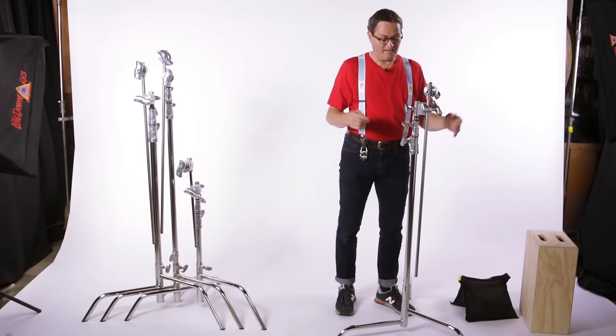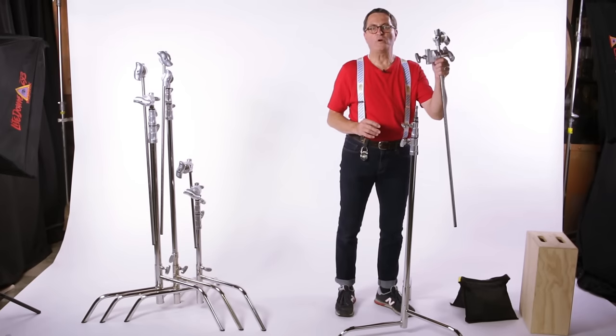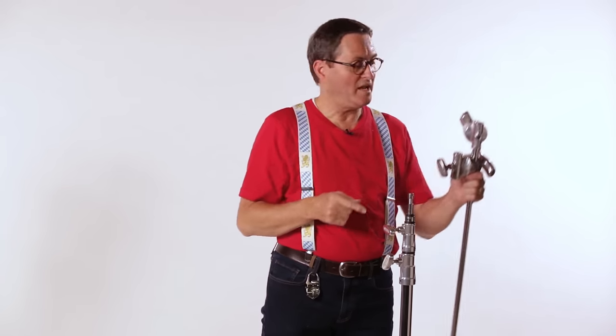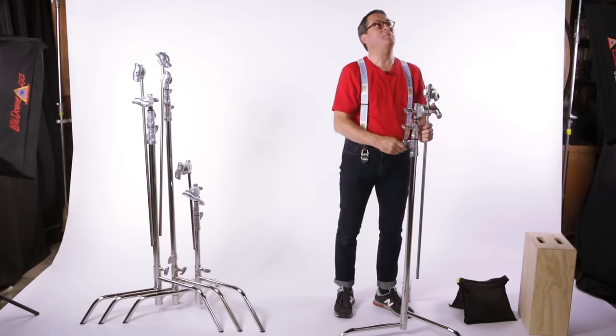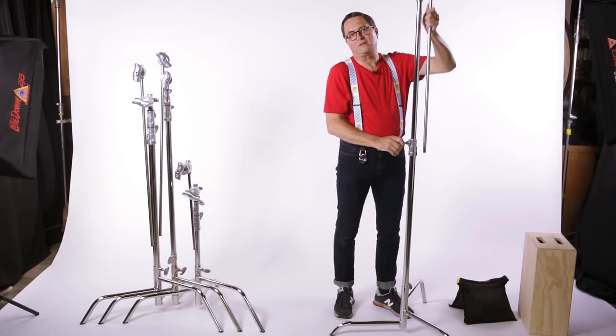This is a two-riser stand. The third knob on the very top simply loosens and takes off the gobo head or grip head. It reveals a baby pin if you want to put lighting equipment straight on the C-Stand, which we do a lot and is very useful. Now when we loosen this stand, we can raise it up. Always start with the top riser. If we raise it up from the bottom all the way to the top, then I can't reach the top one when it's time to raise that one.